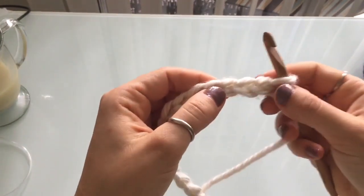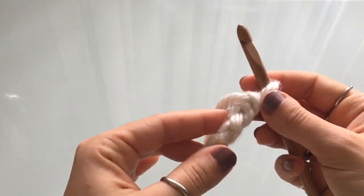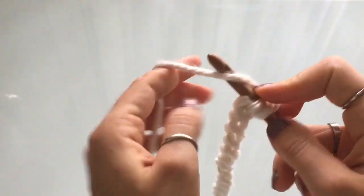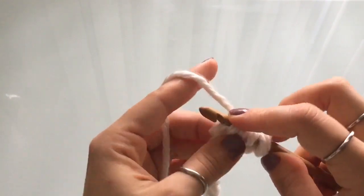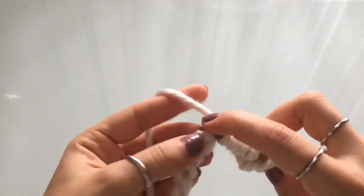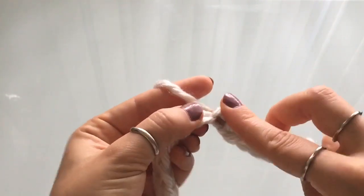We're going to skip the first stitch and work right into the second. Something I've noticed is that if you want a really nice clean edge, work with the back part of the stitches. So skip the first one and go into the second one and just start casting on. If it doesn't really matter to you — because you can add fringe or whatever — then you can work on the front. Working these back stitches with a thicker yarn is a little more difficult, especially because thick yarns tend to be pretty fuzzy and your hook gets stuck on everything.